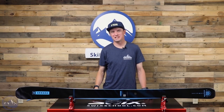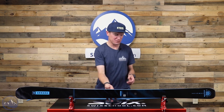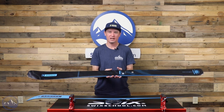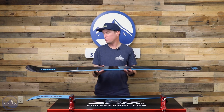Hey skiers, I'm Jeff from SkiEssentials.com. Welcome to our 2023 ski test. Today we're going to talk about the Armada Declivity 82 Ti. This is really like the closest thing that Armada has ever made to a dedicated frontside ski. It's the narrowest ski in their all-mountain Declivity line, home to very directional skis.